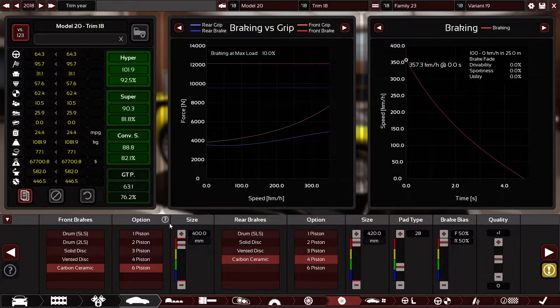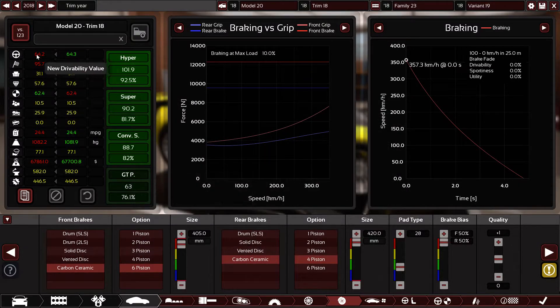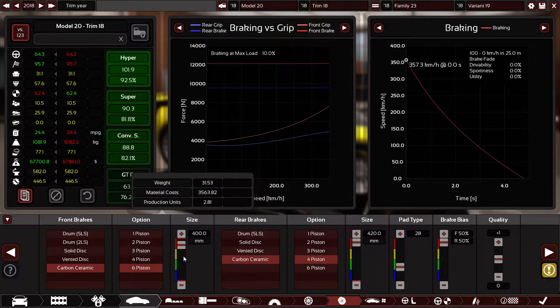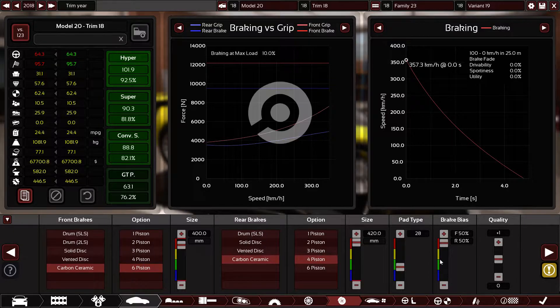I know some would say bigger brakes should be on the front, but this setup gave the quickest lap time and customers loved it. If I increase the front brake size, sportiness and drivability values drop. Safety increases because brakes get stronger, but lap times also get slower — so 400 millimeter is perfect. For pad type, 28 is the most optimum. Brake bias at 50-50 front and rear is best for customer satisfaction and lap time. Plus 1 quality.